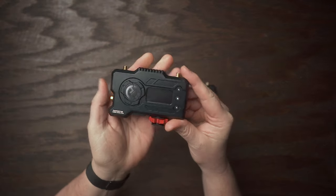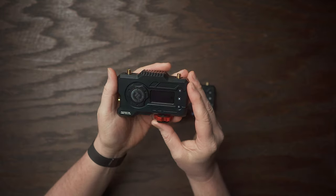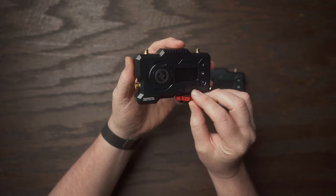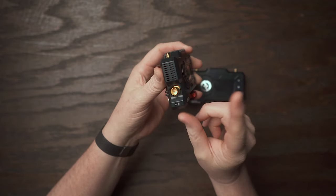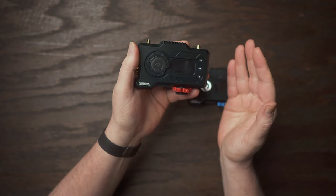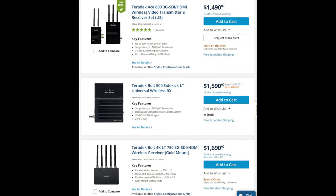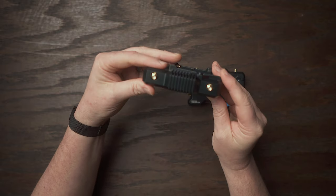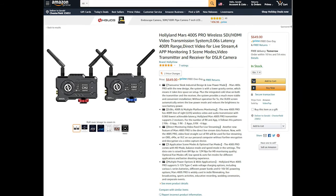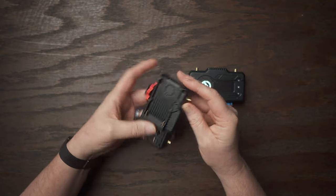Hollyland has positioned themselves in a really unique place in the market. Usually to get pro features like those found on the 400S Pro — 400-foot transmission range and SDI — you're looking at something like a Teradek system, which starts anywhere from $1,500 to $2,000 for the very base model. Hollyland has the Mars 400S Pro at about $639 to $650. There's really not much competition at all in this area.